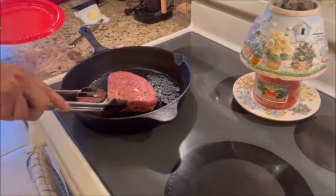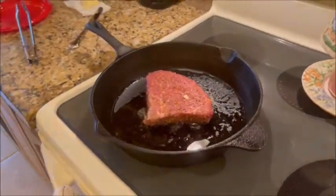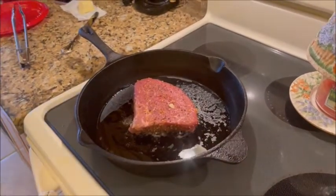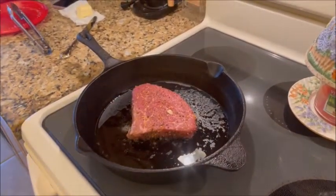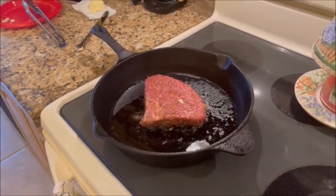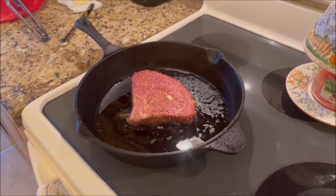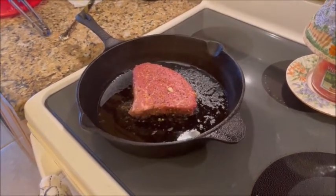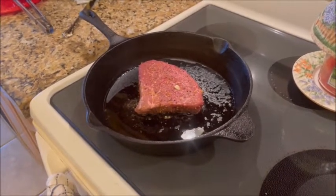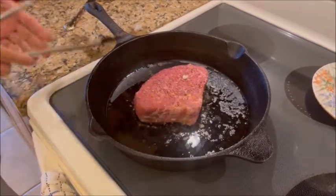The pot is nice and hot. We're gonna set the timer for three minutes. We're also going to add some more garlic in the pan. We'll be back in three minutes when we flip the steak. Oh — let it sit about a minute or so and then just kind of spin it around a little bit so it doesn't stick.